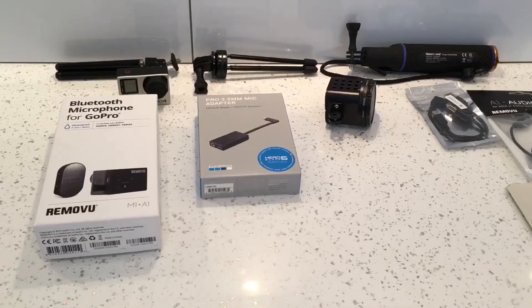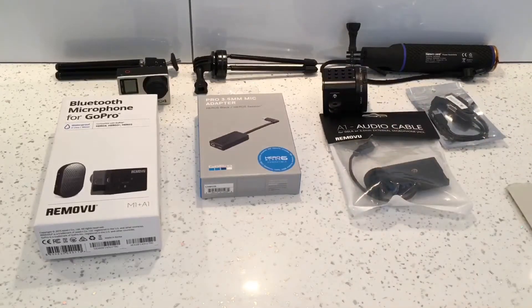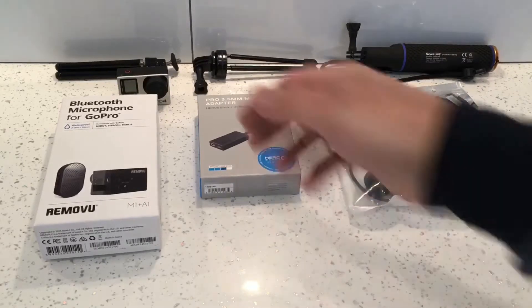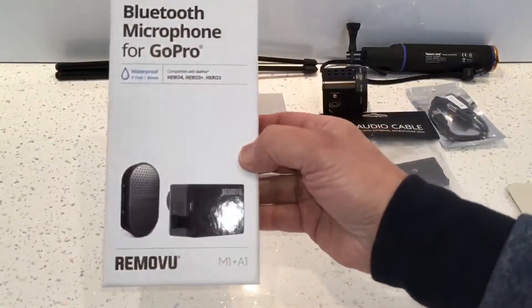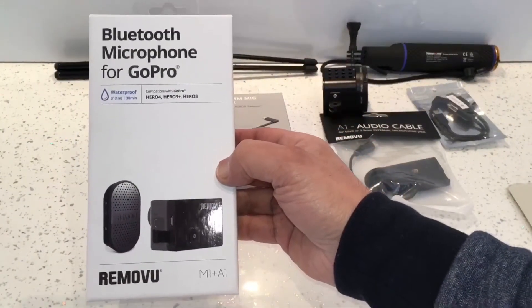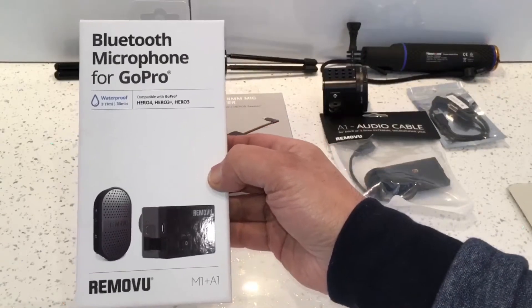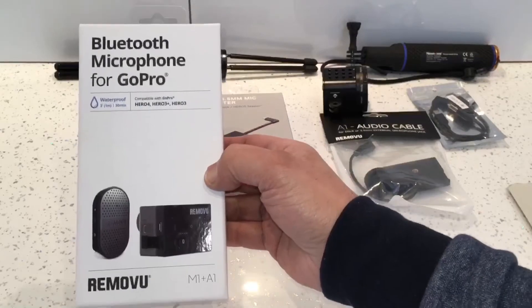I've done a video on all these products here, so if you need any information it's all on my channel. This is the microphone we're going to use — this is the Remuyu Bluetooth microphone for the GoPro Hero 4, 3 Plus, and 3. But now we can use it with the GoPro Hero 5 Session as well.